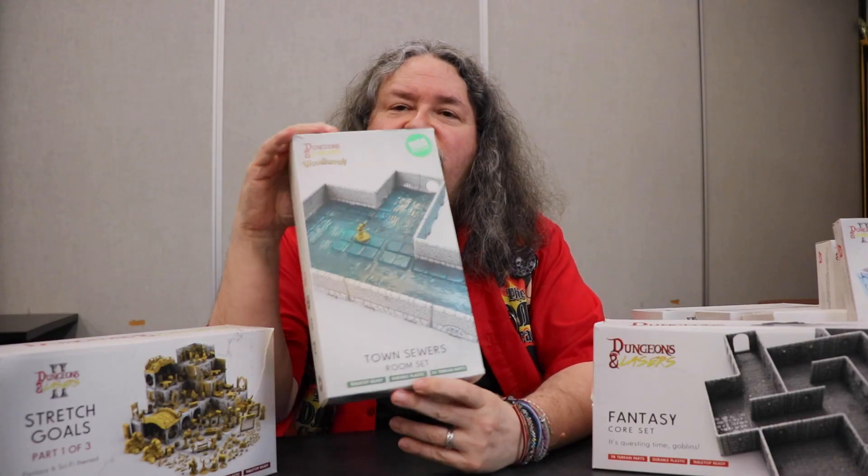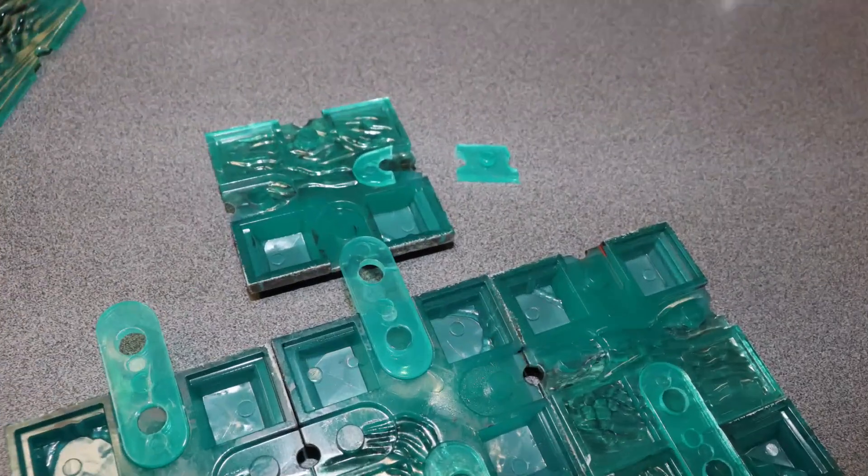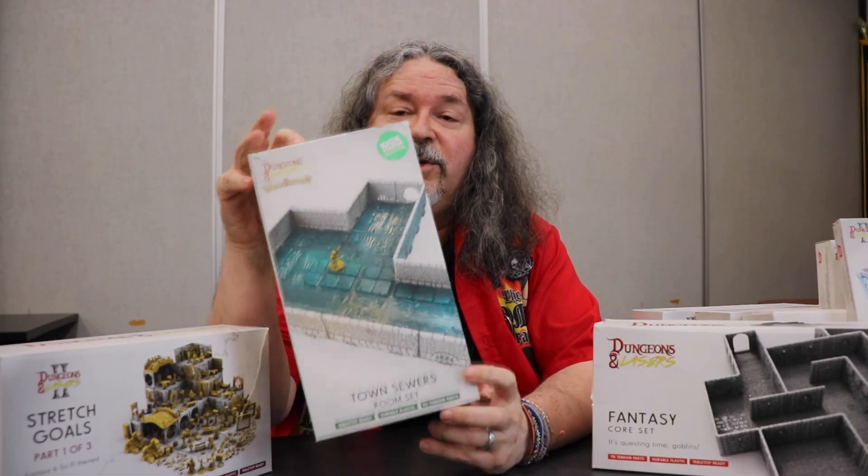I noticed that on the clear pieces for the sewer set, the plastic was more brittle and a lot less strong than the normal molded plastic. They did tell me these are sets in development, so this may not be the final product. But keep that in mind — the clear pieces were less hardy than the regular molded pieces.